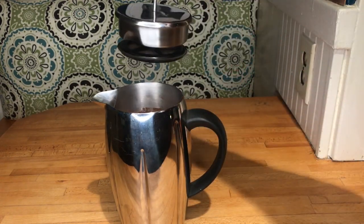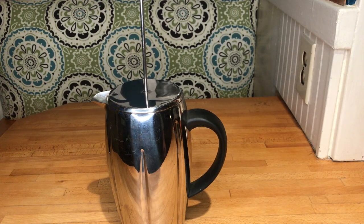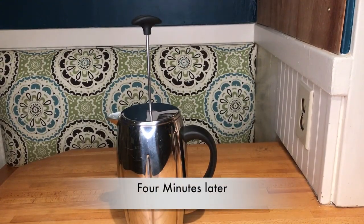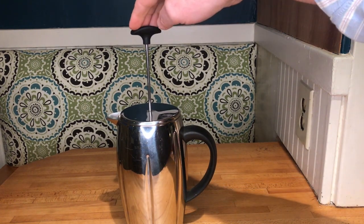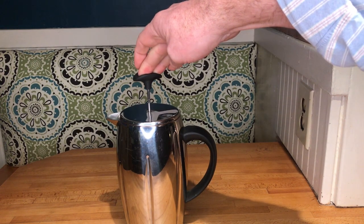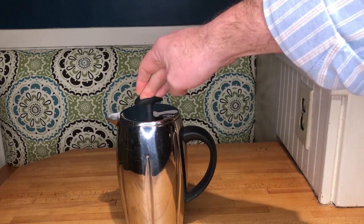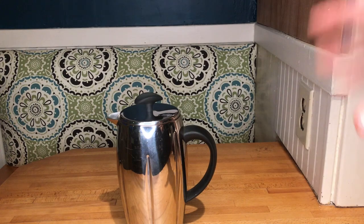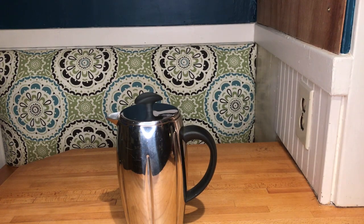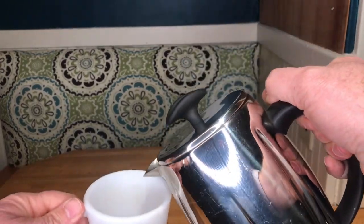After four minutes, all you have to do is push down on the plunger. Sometimes this takes a little bit of force, but this is pushing that filter screen down through the coffee and grounds — and the coffee has been filtered and is nice and hot.